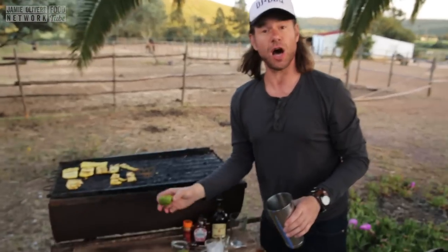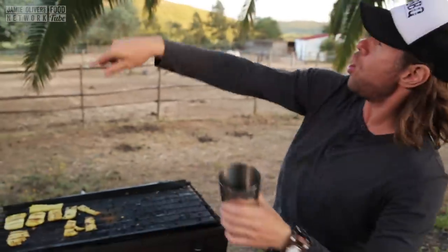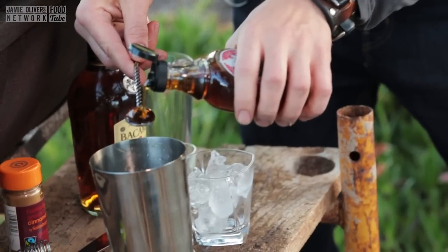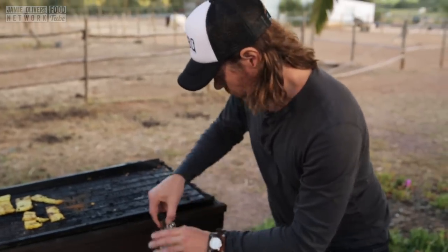I'm going to add the juice of one lime — get it all in there. Whoo! The next ingredient is from our North American brethren, the Canadians, and their maple syrup. We're going to go with two bar spoons of this fine nectar. Maple syrup done.